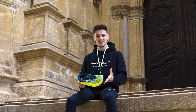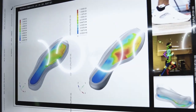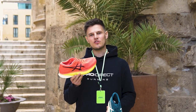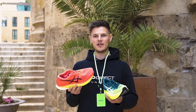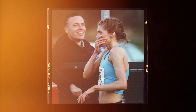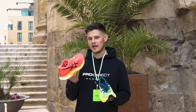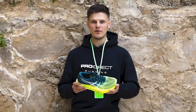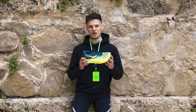Hey guys, it's Tom here from ProDirect Running and this is our first look at the all-new ASICS MetaSpeed Sky Plus. The original MetaSpeed Sky cemented itself at the very top tier of carbon-plated racing shoes, with some of the best athletes in the world breaking numerous world records and gold medal performances in this very shoe. With the MetaSpeed Sky Plus, ASICS took all the learnings which made the original so popular but made subtle tweaks to make an even faster shoe. Whilst out here in Spain we've been lucky enough to speak to some of the incredible designers and engineers responsible for putting this shoe together, so let's get into some of the key updates on the MetaSpeed Sky Plus.